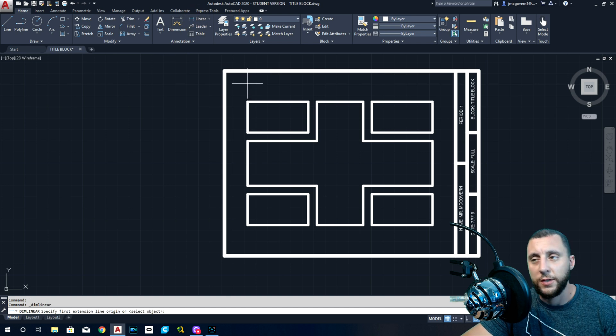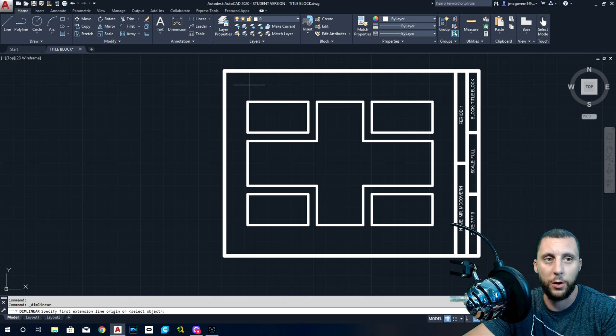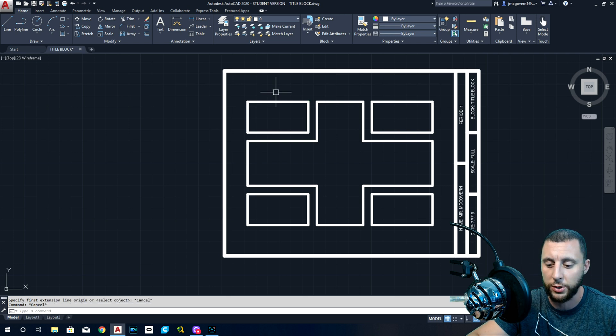When you do your dimensioning, it has to be exactly correct and exactly measured the right way. Why do we dimension things? In the future when we're making real stuff, we want somebody to be able to read our drawing and understand exactly what size something is. For example, if you're an architect designing a house and the builders don't understand your dimensions — don't know the size of a room or the bathroom — they're going to make mistakes and everything will go wrong. Be good with your dimensions.